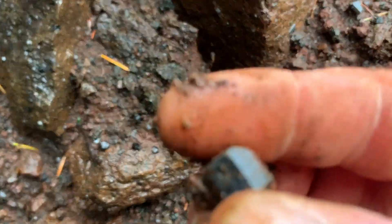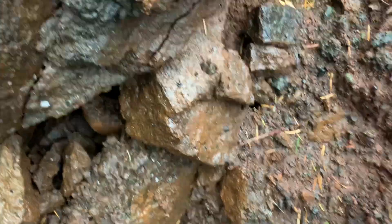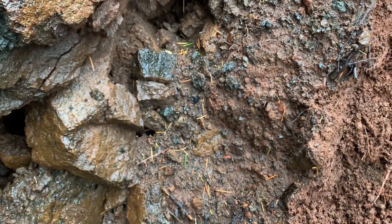Oh my. So how much work do you want to put in to picking some of these out of the matrix versus just picking them up off the ground as they fall out naturally? That one looks a little bit green — I don't know if you can tell. I heard there was green material up here as well.